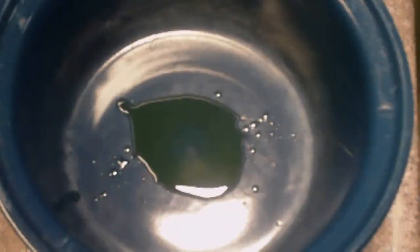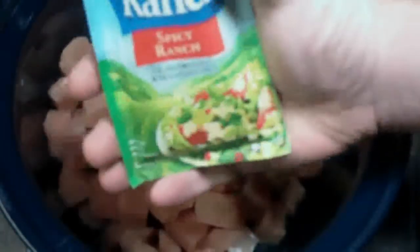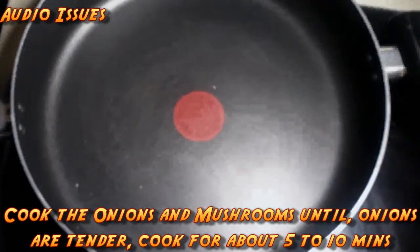Now that we got our 4 pounds of chicken cut up into pieces, we're going to put it into the crock pot and start the cooking process. We've got our crock pot right here. We're going to put in one teaspoon of olive oil, then add our 4 pounds of chicken. Next, we're going to sprinkle the salad dressing — I had to use ranch because they didn't have Italian — and sprinkle this over the chicken. We're going to cook this for 3 hours on low.